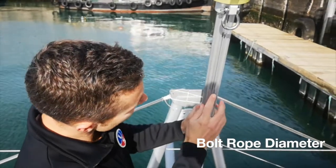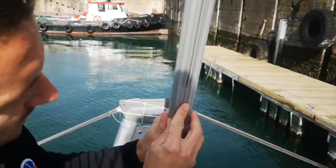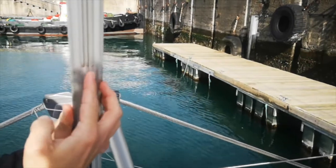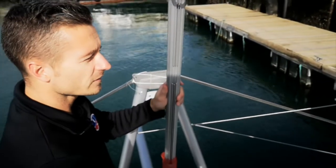The last measurement we'll need is the internal diameter of your bolt rope. There are two ways you can measure this: either by using a vernier, or alternatively, give us the make and model of your furling system and we should be able to figure it out ourselves.